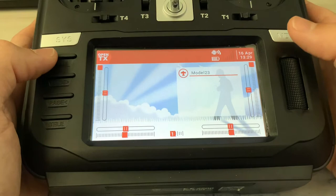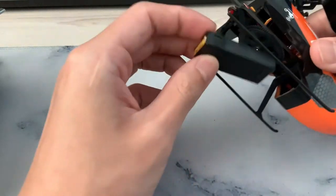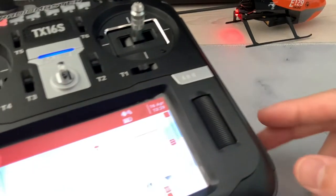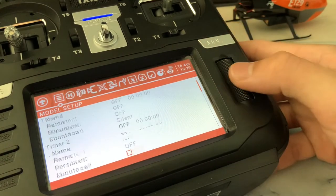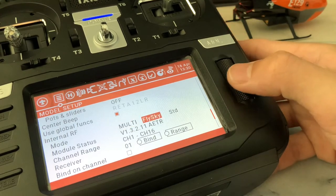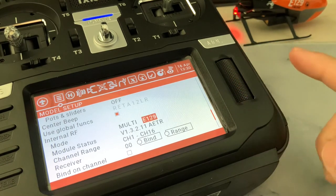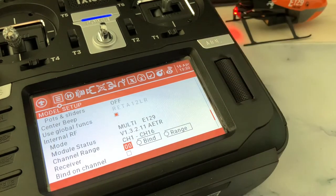Alright, so this is a fresh start. Then go ahead and plug the battery into the E129. You will see the tail flashing — I'm just gonna leave it here, keep an eye on that. Press and hold the model button, scroll all the way down to internal RF, switch it to multi and search for E129. That's the module we're gonna use. You can see it's flashing — and it's already stopped flashing. That's it, it's already binded.